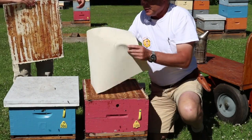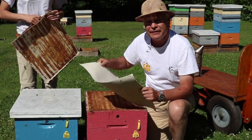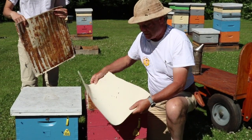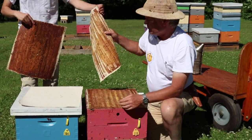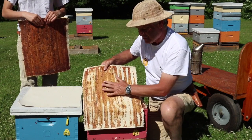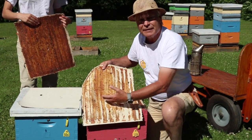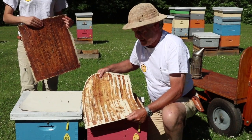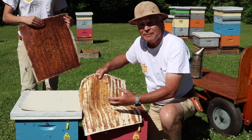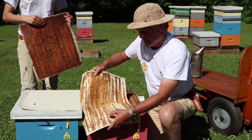They start off looking like this — it's 18-ounce canvas, also known as number eight duck. After the first year, the bees have coated it with propolis on most of the surface. Eventually we want it to be thoroughly saturated with propolis. It works well that way — it sticks down well, seals the hive up, and bees love to coat the inside of the hive with propolis, so they really do a good job of it.